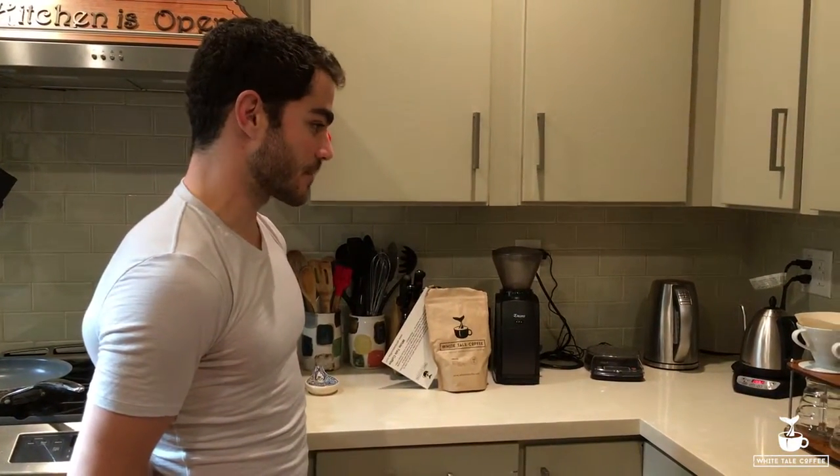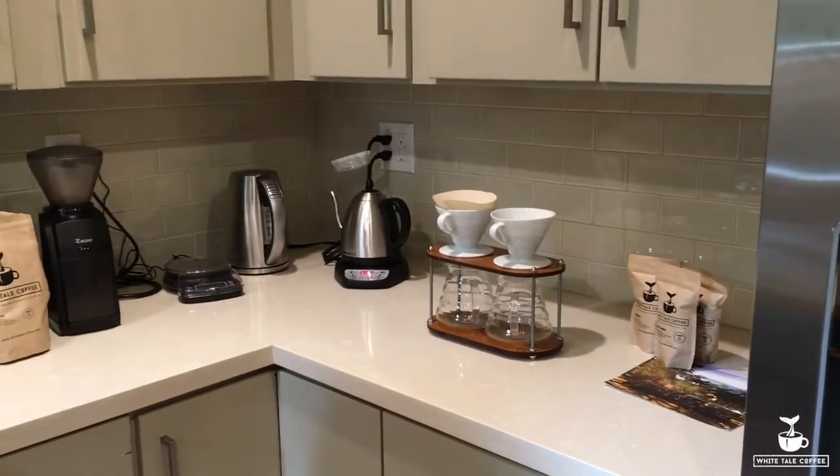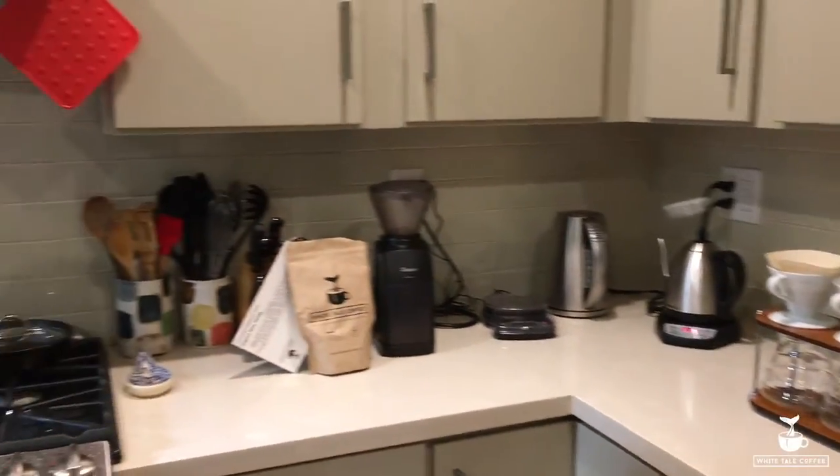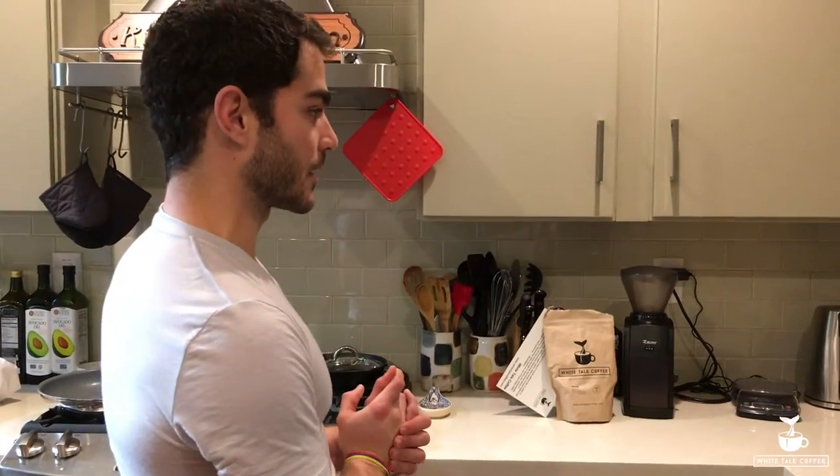Hey there, Tomas here with Whitetail Coffee. I was about to make some afternoon pour over on a lovely Sunday, so I figured I'd take a video of it and show some of you what it's like. There are a lot of toys here that we use in my kitchen to make coffee, and today we're going to do a simple pour over and split it into 2 cups.